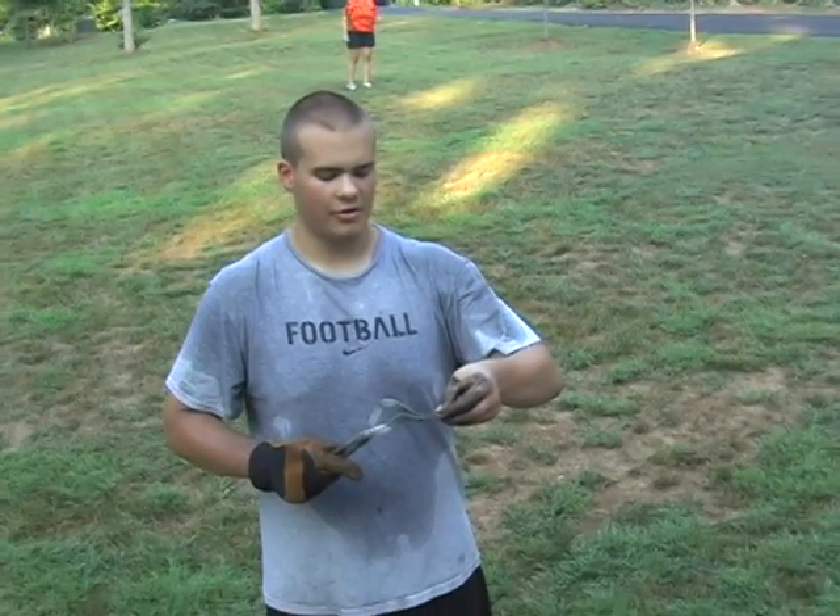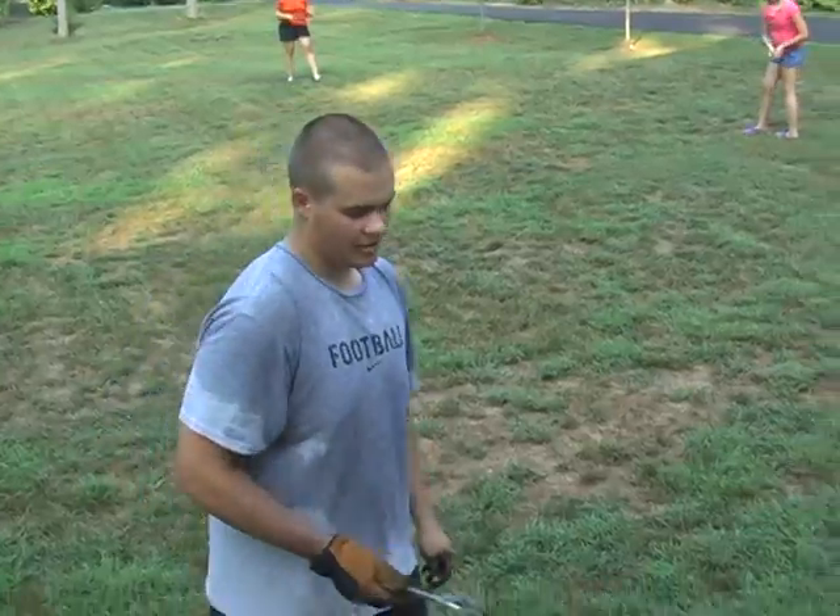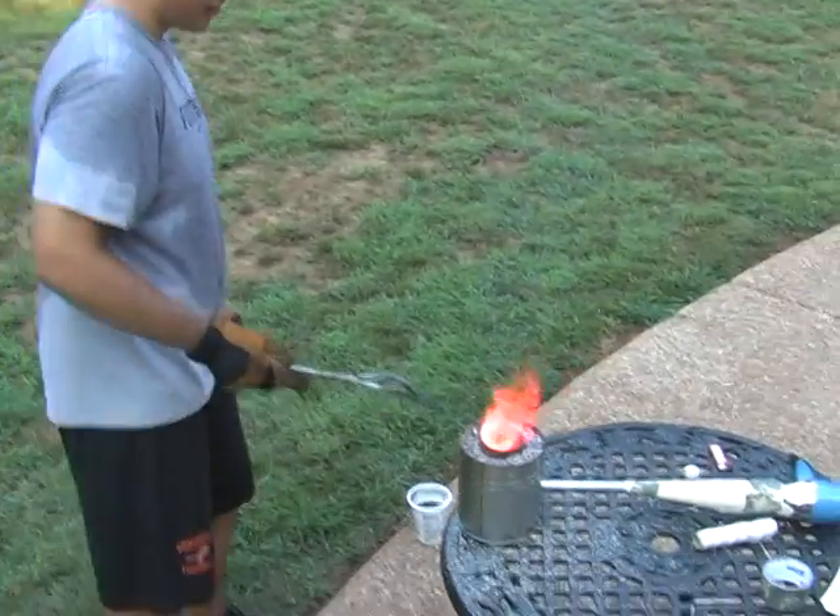We're going to heat treat an arrowhead made out of oil hardening steel. Get it up to where it's red hot, and then quench it in oil.